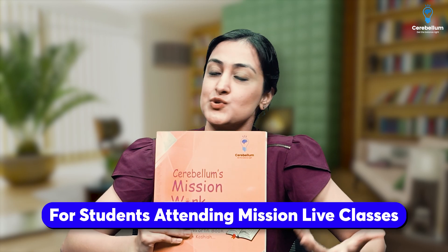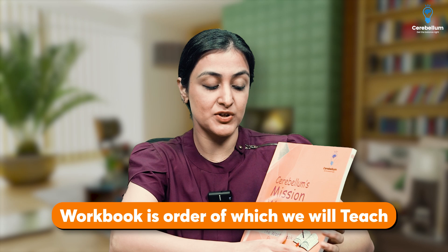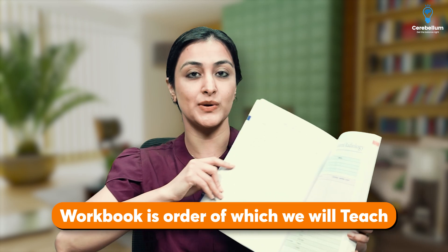This is meant for students who are attending the Mission Life classes. This will make it very easy and very interesting for you to make notes simultaneously. This is the order in which we are going to teach, and basically we have empty spaces for you to write and make notes.